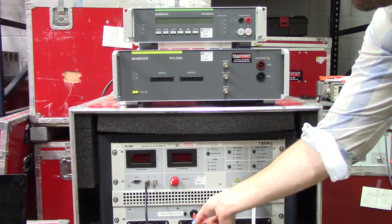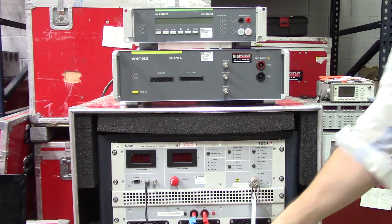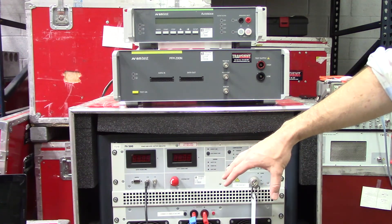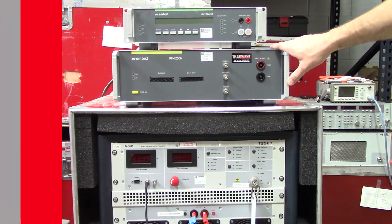These connections are just going to go to the backside of your PFM 200N, which we'll show you in just a minute. A lot of these cables are going to be included with the test system, so you don't really have to worry about those. You just have to be able to identify them and know where everything needs to be connected. Let's go ahead and turn around and I'll show you how to make some connections to the backside of some of these equipment.